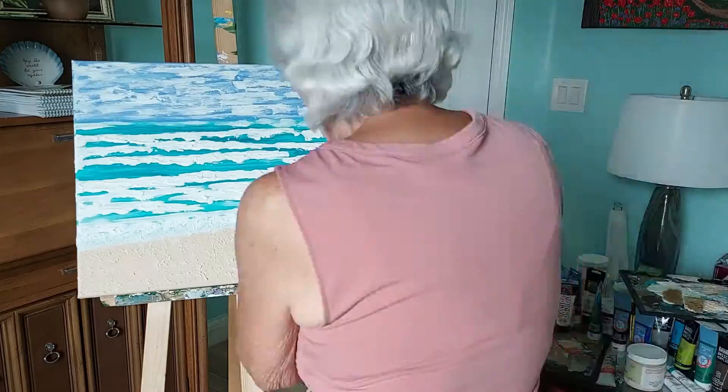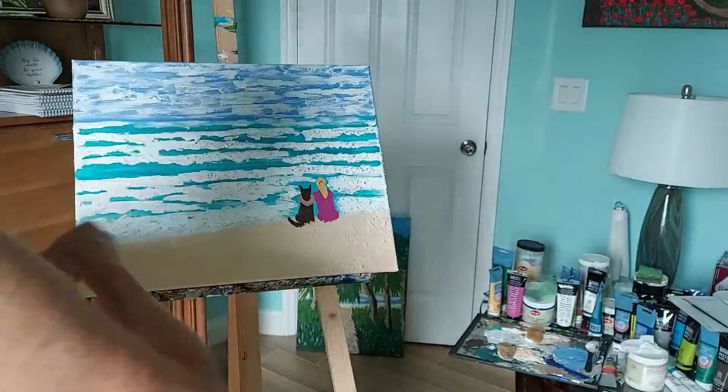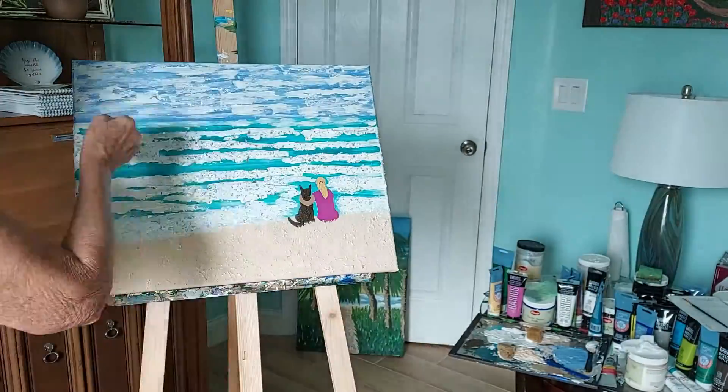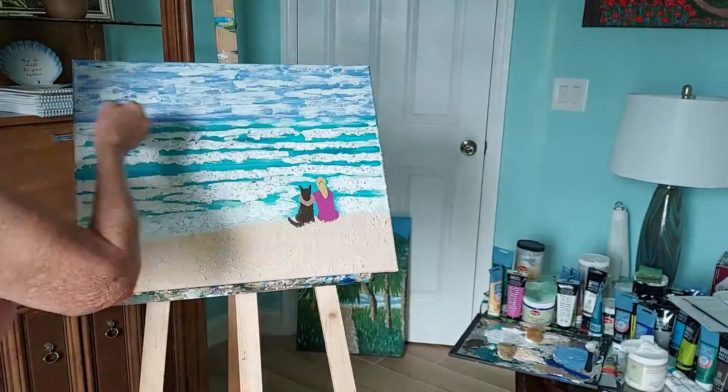Once the waves are painted on thick, let it dry just a little and then sprinkle on the glass shards. Now you have a memorable beach scene with sparkling waves and the heartwarming subject of a bond between a girl and her dog.